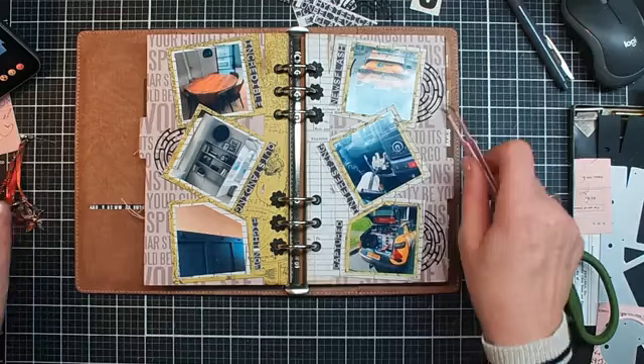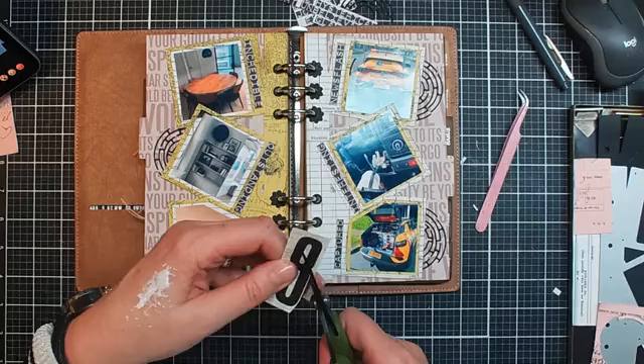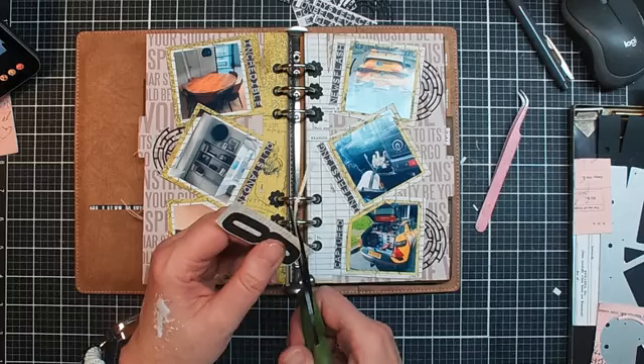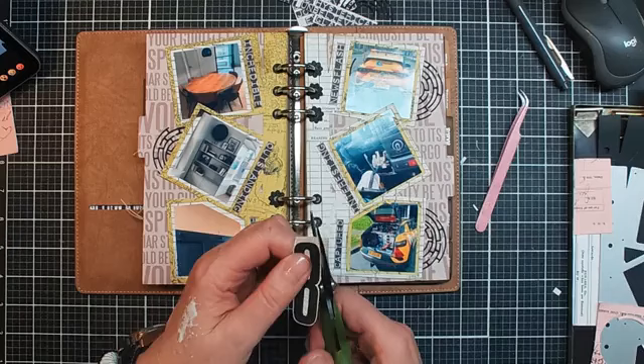Here we go. That one goes here. I think this looks nice, but I do miss something. Oh — number eight. How can I forget? I have to cut this one. Week eight! And of course I need to do some journaling — what it's about. So I need to make some little labels somewhere where I can write something down. Because now I know what happened, but maybe in a couple of years I'll have probably no idea anymore what was going on. Hopefully I do remember, of course, but you never know.